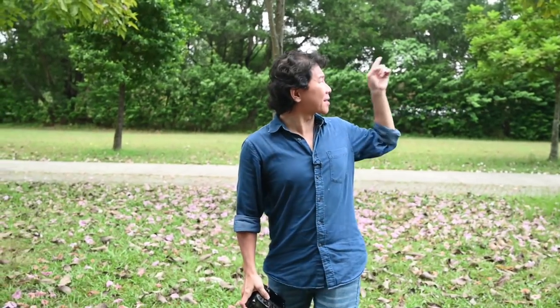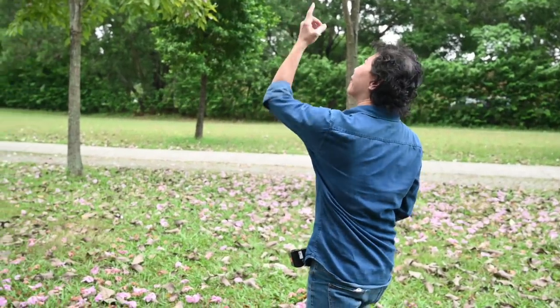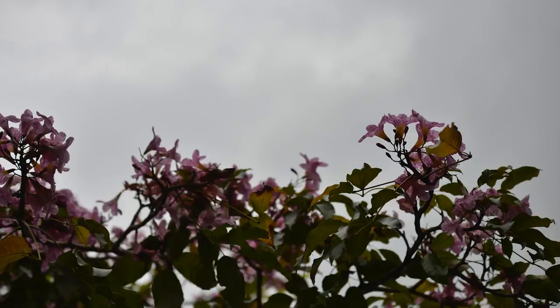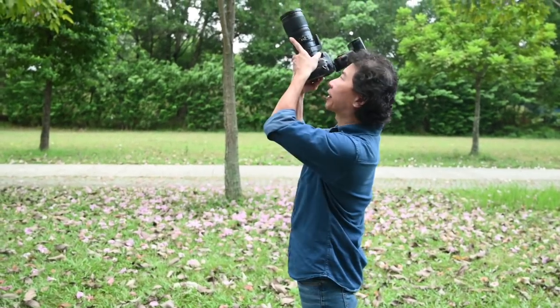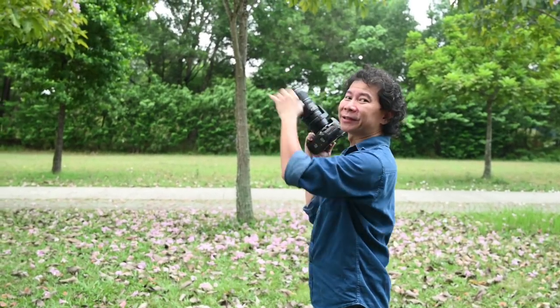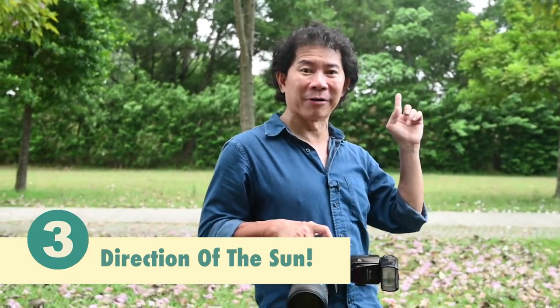You probably think the sun is behind you and the Tacoma flower is in front — you can see it so well with your eye. But when you take a shot, it's underexposed. Why? Because you're actually in the shade. When you point your camera up, you're still in the shade, so the camera perceives it as dark even though the sun is there. You should have the sun behind your Tacoma flower.